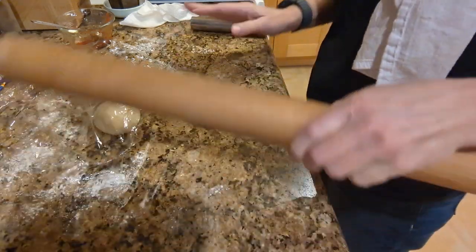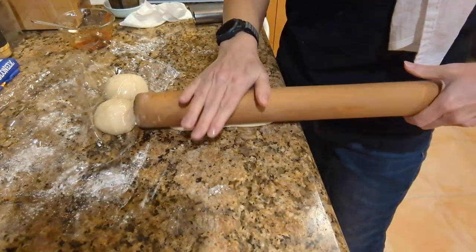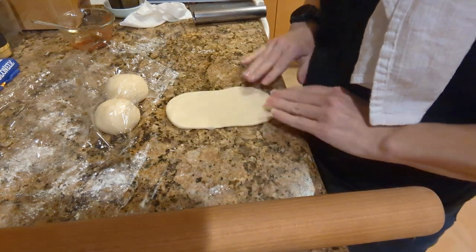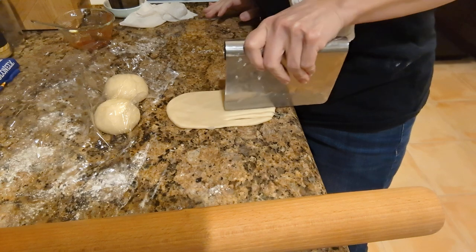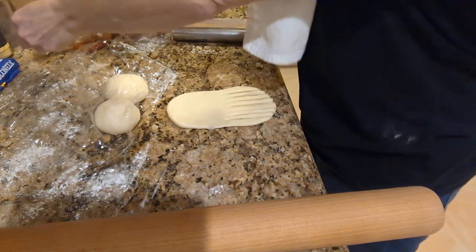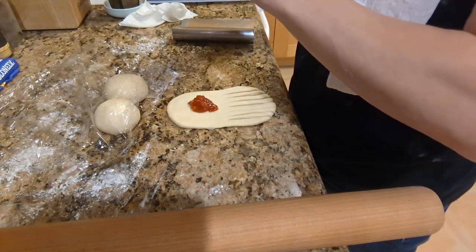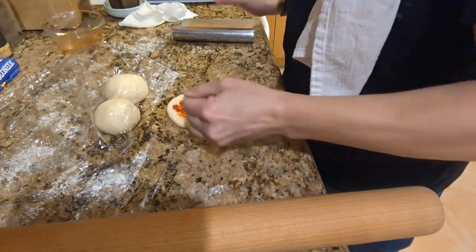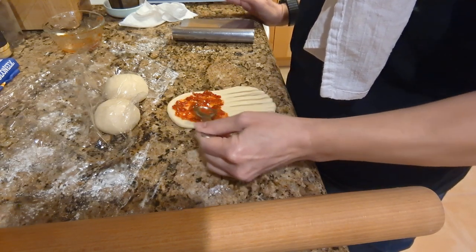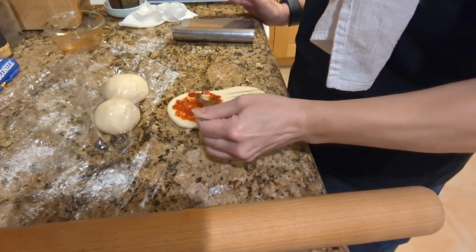I keep looking for a smaller rolling pin when I go to the Asian market, because that's who I see using them in cooking videos. Thus far I have been unsuccessful — I shall have to look harder. We're going to make a mess with a couple of these. It's a bad idea and we're doing it anyway.